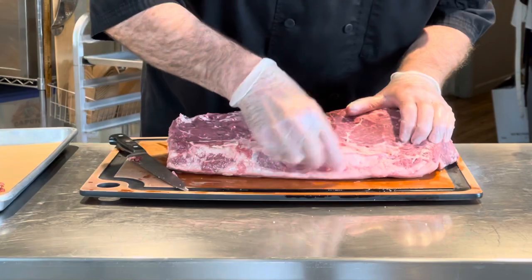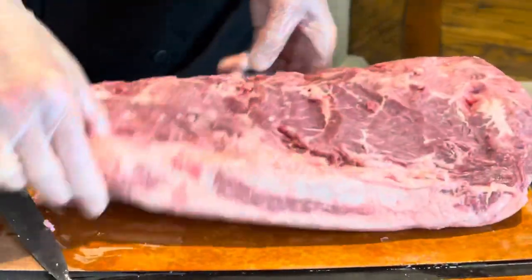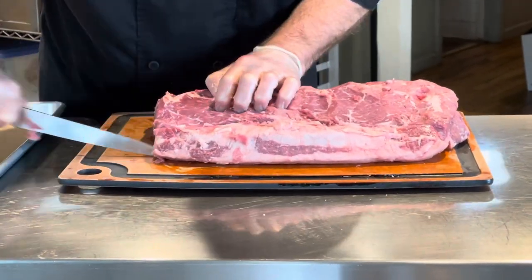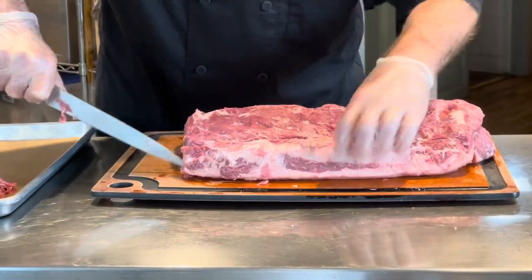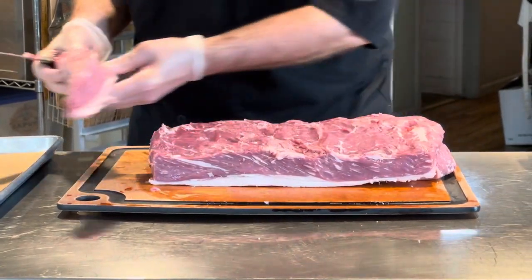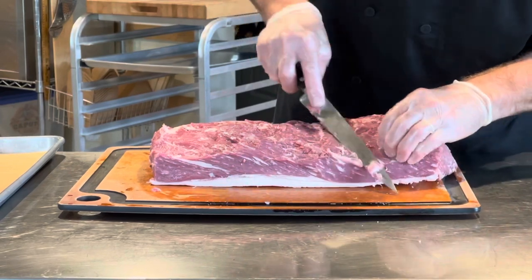At this point you can kind of see there's a seam — can you see it where my fingers are? There's this little seam here, which represents on the other side the tail of the New York. So I'm just going to mark it with my knife and cut through. I'll show you at the end — I'm going to trim this off. This is great for skewering or other purposes, so this is still considered usable. Kind of square it off and clean it up a little bit.